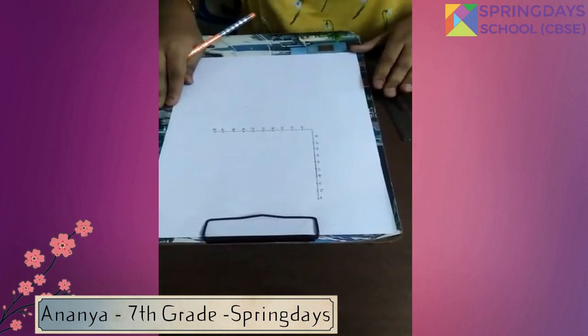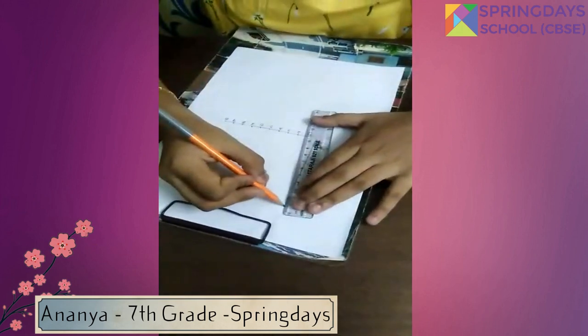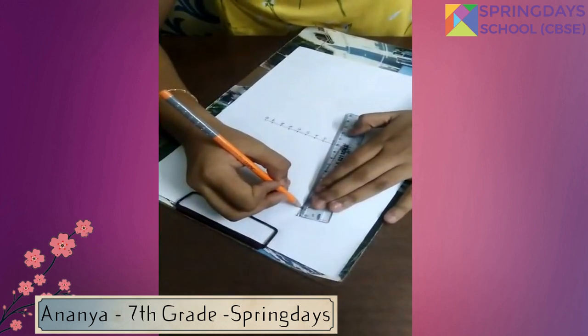Now we are going to join number 1 on the vertical line to number 1 on the horizontal line. Then number 2 on the vertical line to number 2 on the horizontal line.